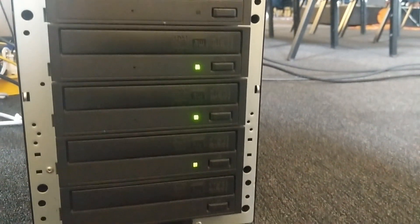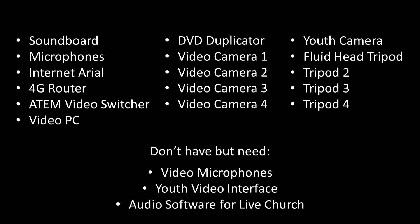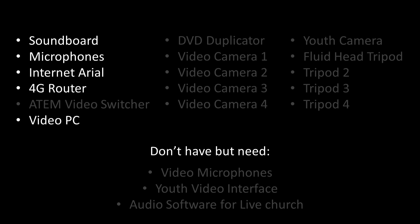When we first started, we didn't have much to work with. Here is a list of all the things we are currently using to bring you the live stream, as well as a small list of things that we need but don't yet have access to. When we started, we literally had no video equipment, just audio. The church then purchased a couple of items and our video switcher was kindly donated. The rest of the items on the list are on loan and we don't own them, and eventually they all have to go back.